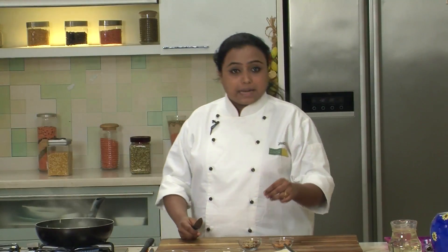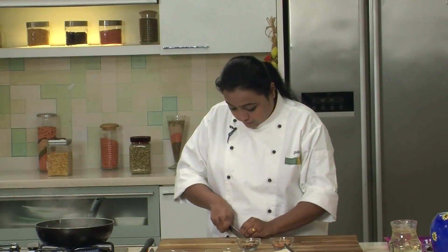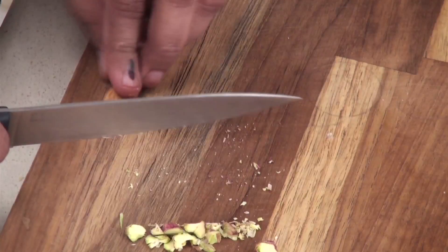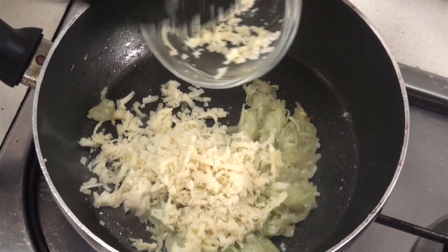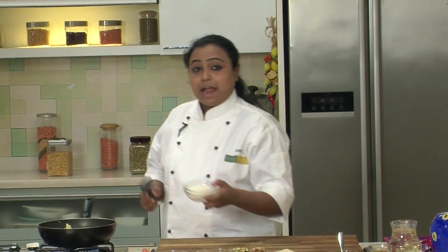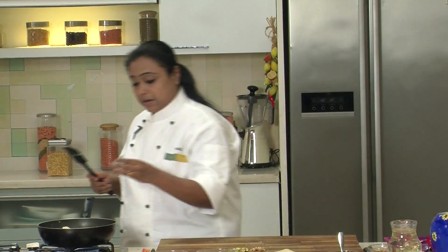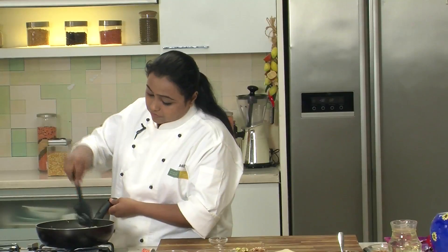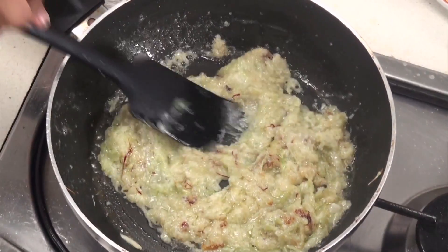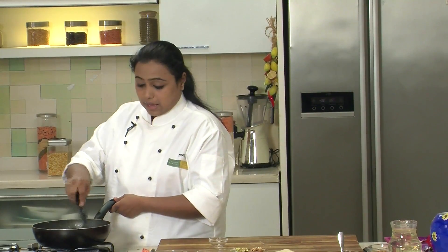While the Bottle Gourd is getting cooked, let's chop some nuts — some Pistachios and some Almonds. Our Lauki is almost cooked, so let's add some Mawa and at the same time add some Sugar and a little bit of Saffron. Mix all the ingredients nicely and stir well. We have to cook this till the mixture becomes thick and the Lauki is completely cooked.